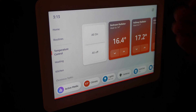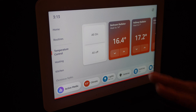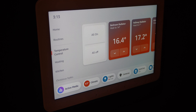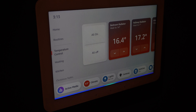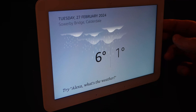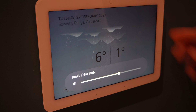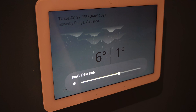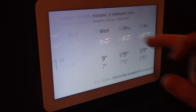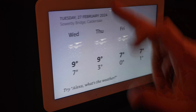This has obviously got Alexa built into it - I've just muted it at the moment so I didn't kick it off on other devices in the house. Just to show a couple of things in terms of voice control: Alexa, what's the weather tomorrow please? 'Here's the forecast for tomorrow in Sowerby Bridge - expect showers with a high of 6 degrees Celsius and a low of 1 degree.' So the weather outlook's not looking great, but you can see it does the weather as expected.